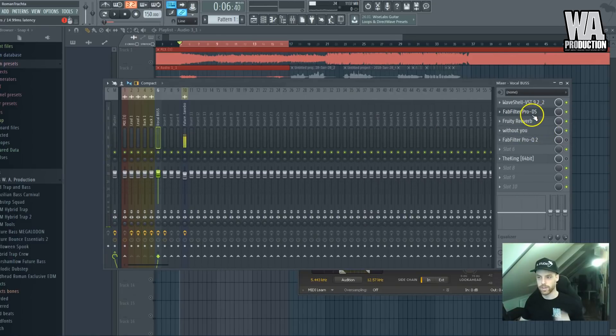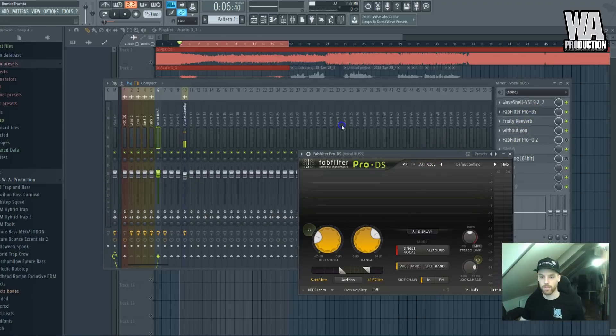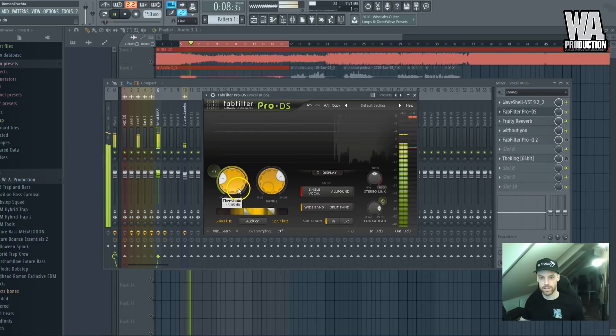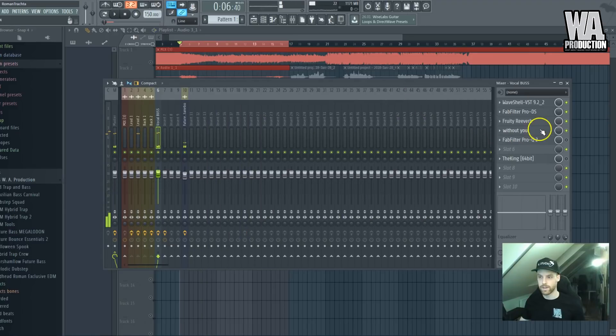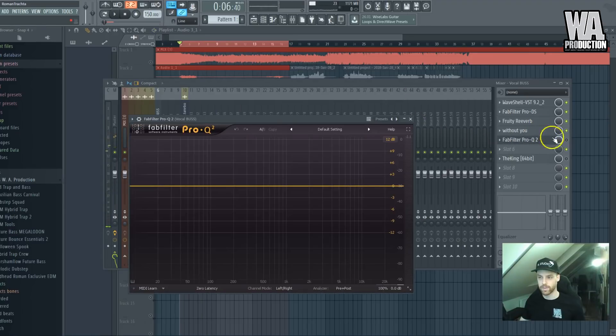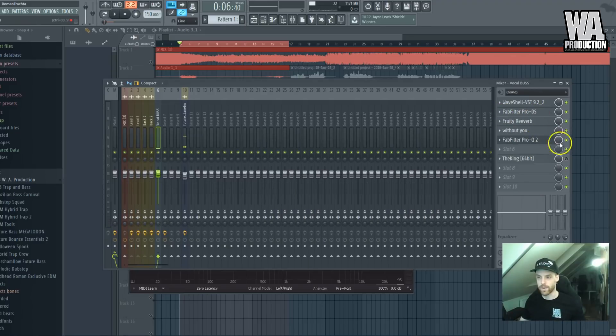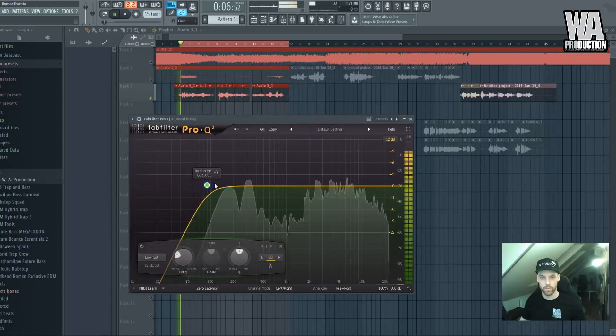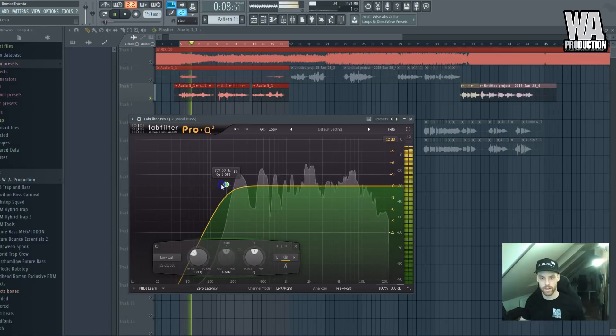This de-esser is also important — I will move it before the reverb and the delay in the chain. This plugin is really important because the S syllables were very obvious in the recording.